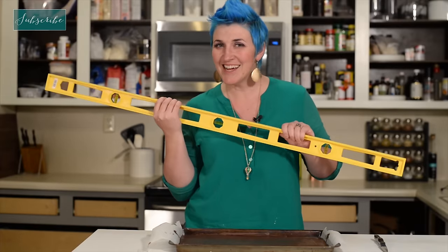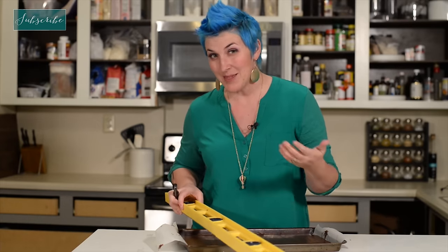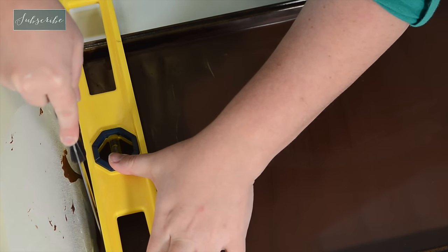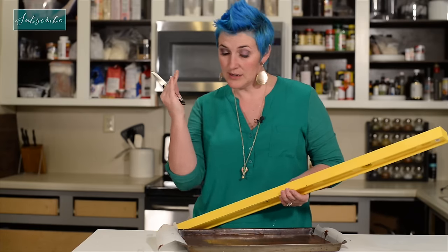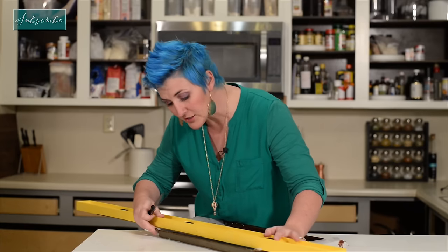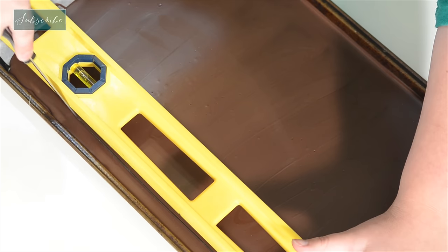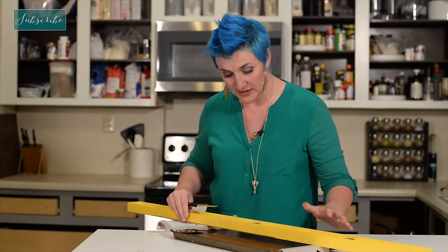In order to get nice even lines, I actually use a level. You can also just use a yardstick if you have one. So we're going to cut off just the edges — one, because the edges are a little bit rounded, and two, to give us nice sharp corners to our Andes mints squares or rectangles or whatever shape you're cutting. This just kind of helps you keep a nice even line. Now I'm just going to use the same method to cut everything.